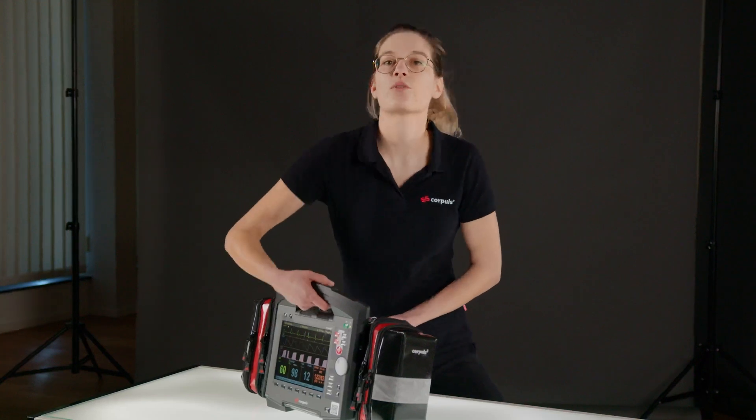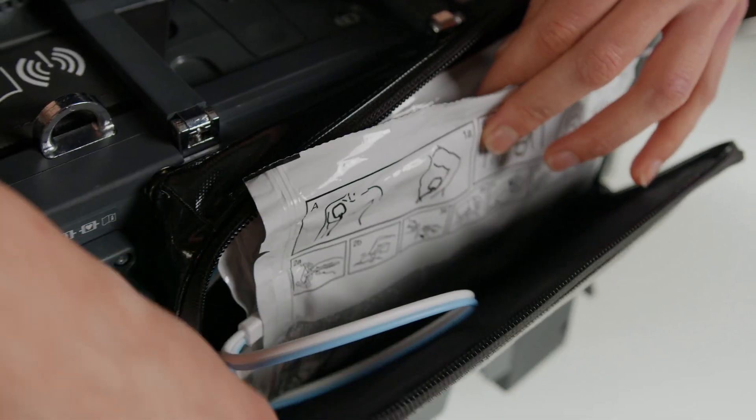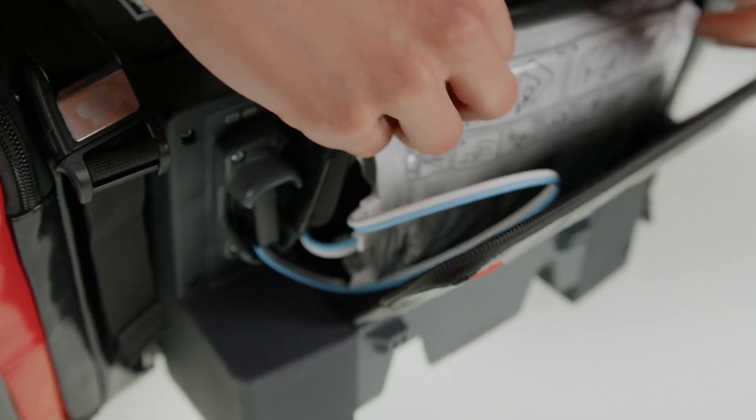There is also a pocket on the back of the device. This contains two sets of defibrillation electrodes. One of them is already pre-connected and the other is a replacement.